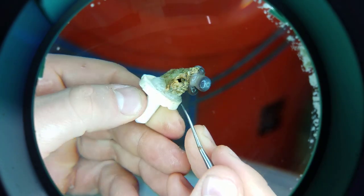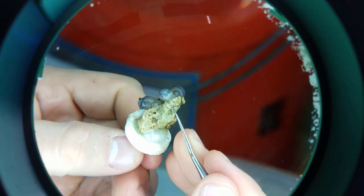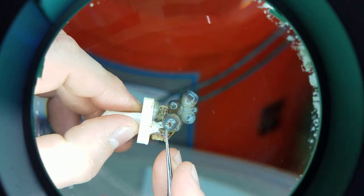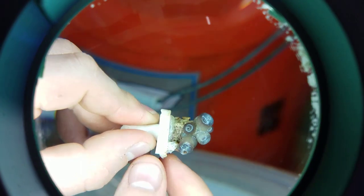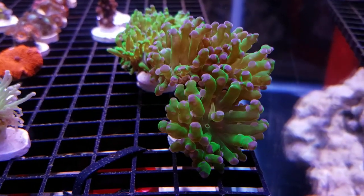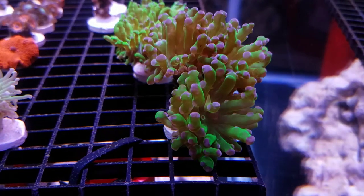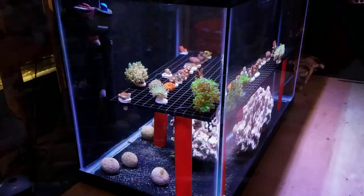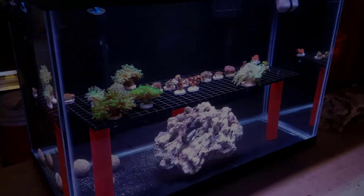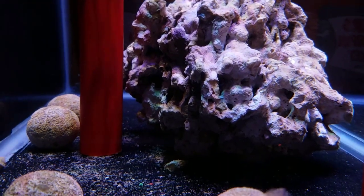Proof of that is I went through the whole dipping process with some coral I got locally — hammers and torches I wanted to put in the main display — and it went in clean. Then a few days later a little baby aptasia popped up. I was like, wow, this tank just paid for itself a thousand times over, because I would have normally just put that coral in my main display and it would have infested the whole tank with aptasia. It was something so small I had to squint to see it and needed the magnifying glass to confirm what it was.